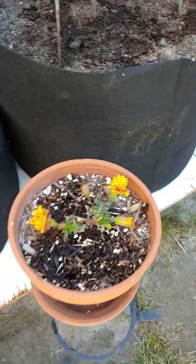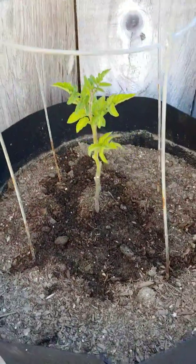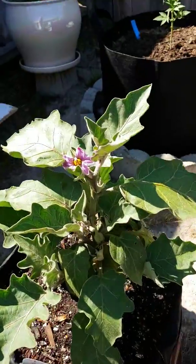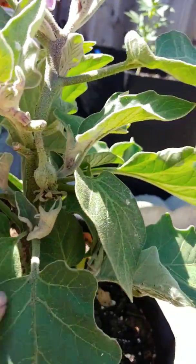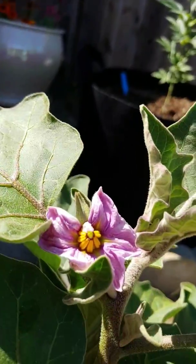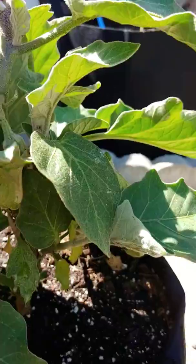Marigolds aren't doing very good, but I still like them. That's my volunteer tomato plant — still not doing as well as the others. This is my eggplant, and I don't see any little eggplants on here yet. It's got little flowers — the flowers are pretty. But no eggplants yet. I'm waiting.